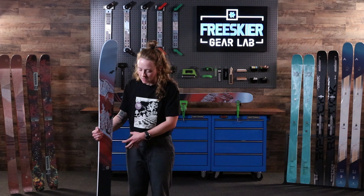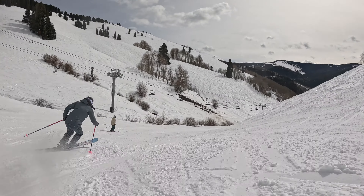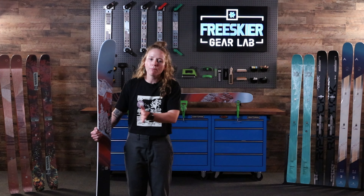The camber underfoot in this ski is going to lock you into that turn, and then that rubber and metal is going to provide the energy and stability that you need to pressure it in, pop back out, get into the next turn, and have an all-time ride from top to bottom.